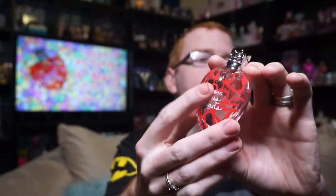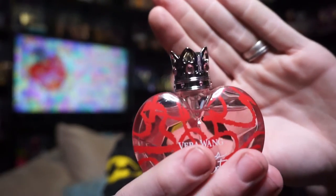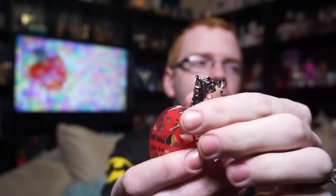The bottle looks like this — it's got those same kind of chalkboard-y hearts just on the front, the back's completely clear, and the bottle and fluid are slightly tinted pink, but it is definitely harder to tell. It does look more like a clear bottle. The crown this time has pink jewels going around the top.